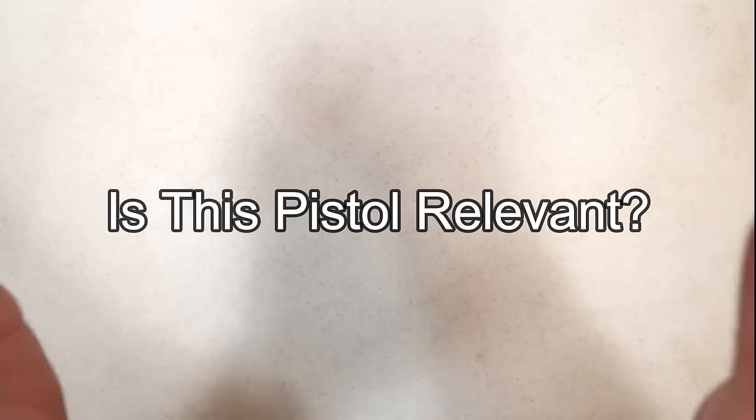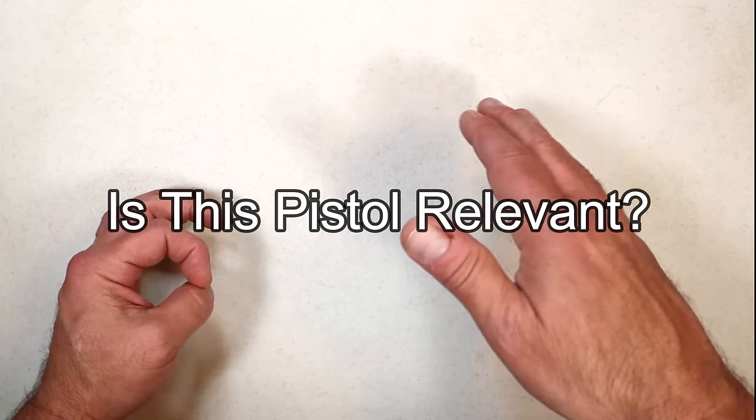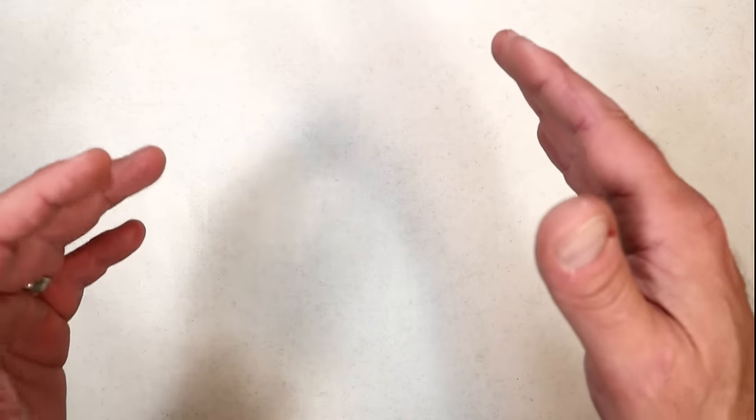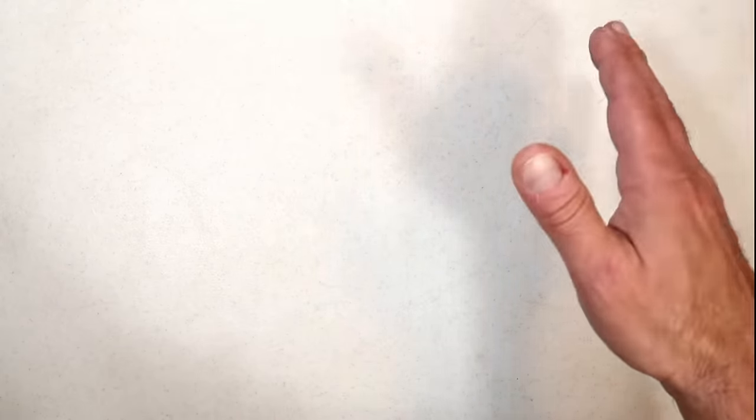Hey there friends, thanks for checking in. Welcome to another 'Is This Pistol Relevant?' video. I started this last week and said let me know if you want me to make this into a series. I received a lot of comments — the feedback was that people liked the idea and it should be a series.